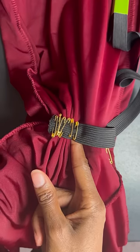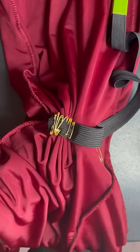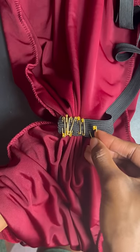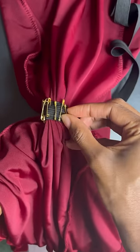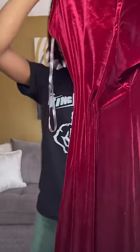All you need is some safety pins and an elastic band. I got my elastic from Joanne's Fabric, and you can also get the safety pins from there as well.